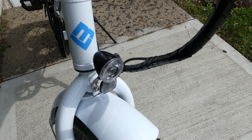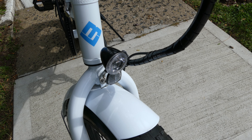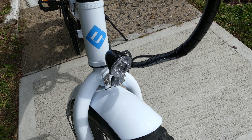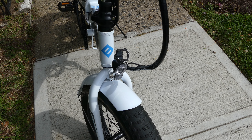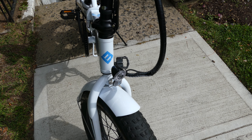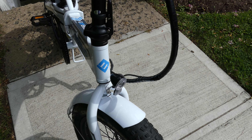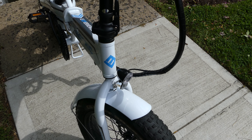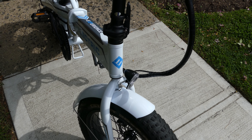The next thing I want to do is change this headlight. It's too small and it's not bright enough. That will be for the next video — when I get it, I will upload it and show you where to get it, the pricing, and everything else.